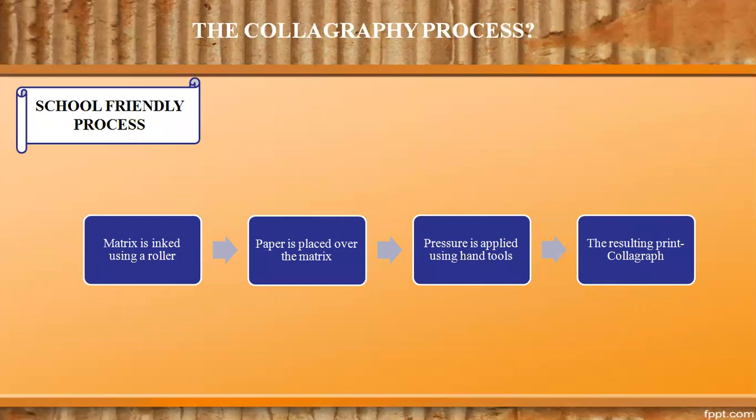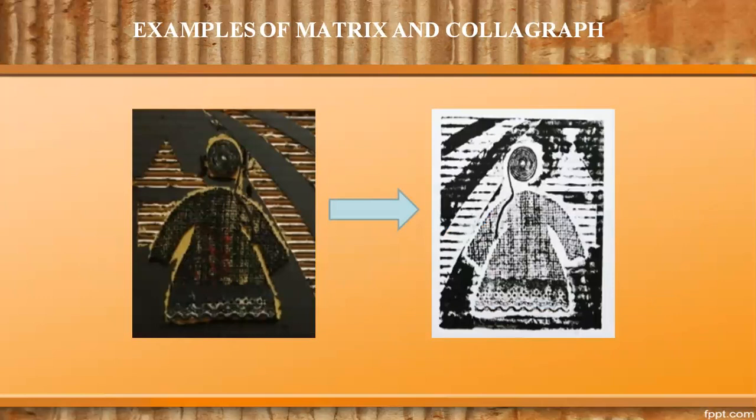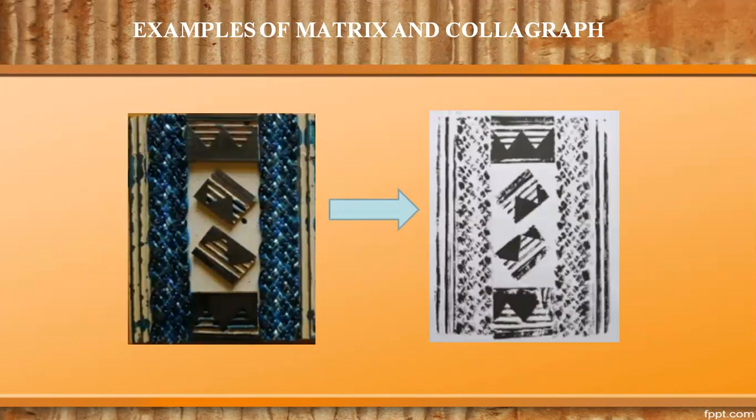Let us have a look at the colography process. Since many schools do not have a printing press in the art room, we will focus on hand tools for printing, making it a school-friendly activity. First, the matrix is inked using a roller. Paper is placed over the matrix, pressure is applied using hand tools, and the resulting print is termed a colograph. Here is an example of a matrix and its colograph — materials like jute and fabric have been glued on cardboard. Low relief scrap materials can also be used to obtain interesting abstract colographs.